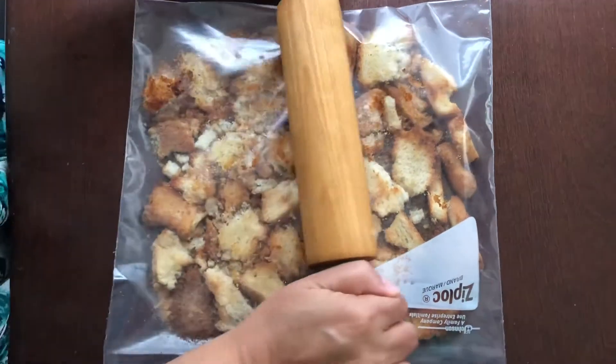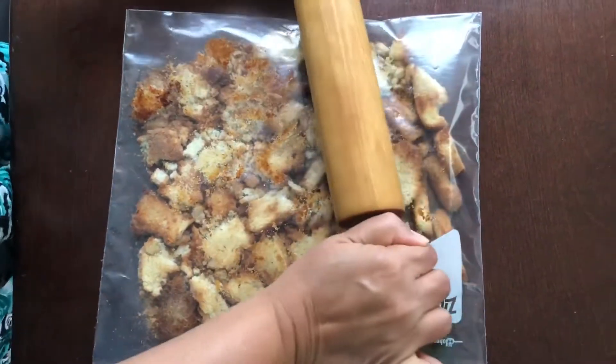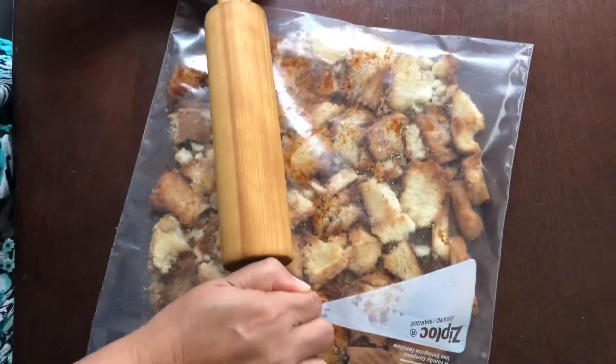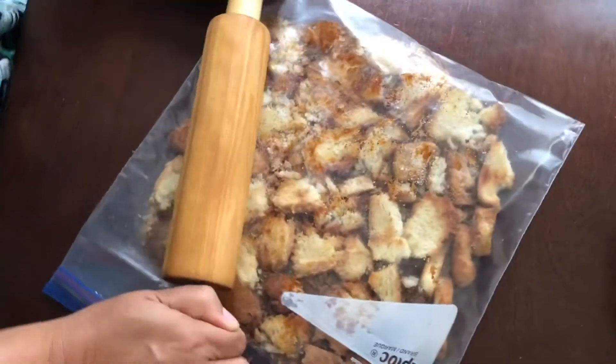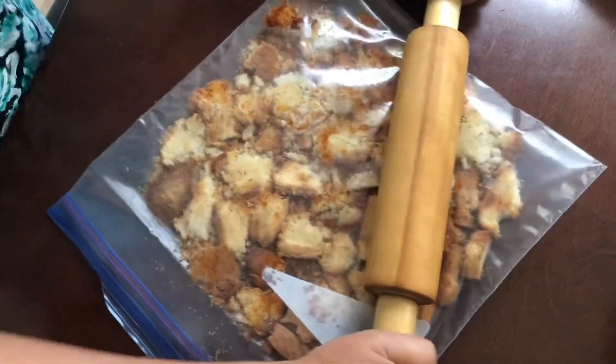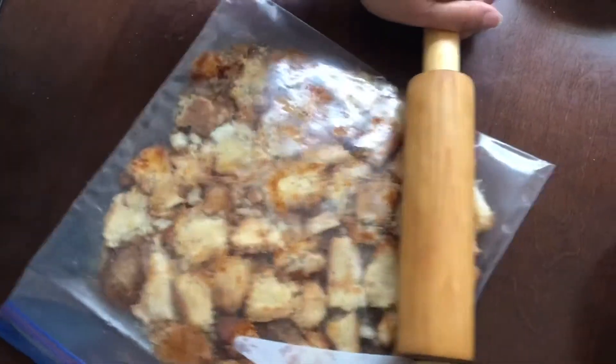Then put it all in a ziplock bag, take a rolling pin, apply some pressure, and roll it so that the baked bread gets crushed into crumbs. Just keep doing it until you get a fine powdery breadcrumb mixture.